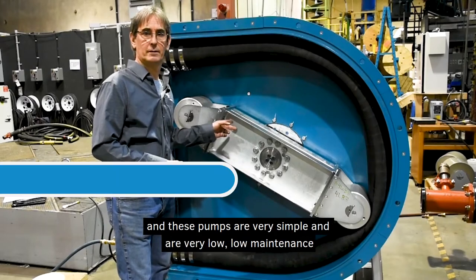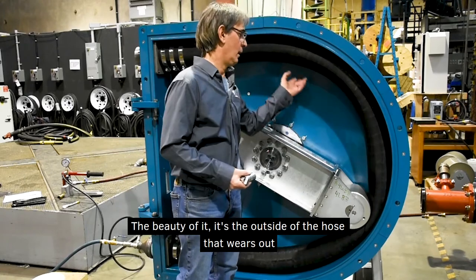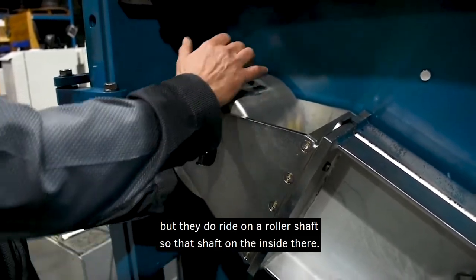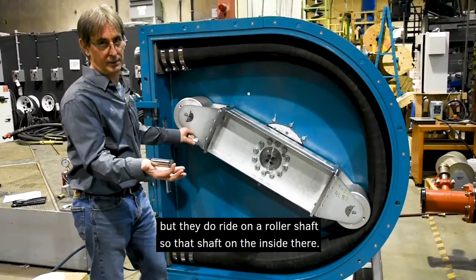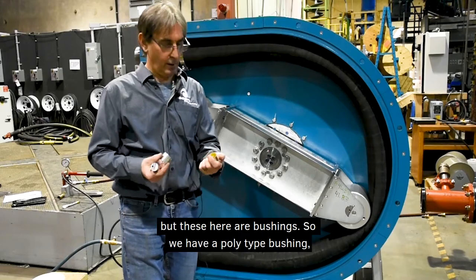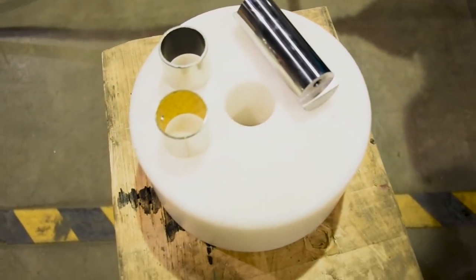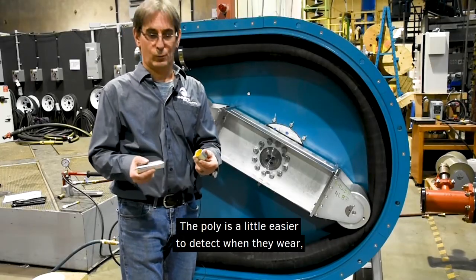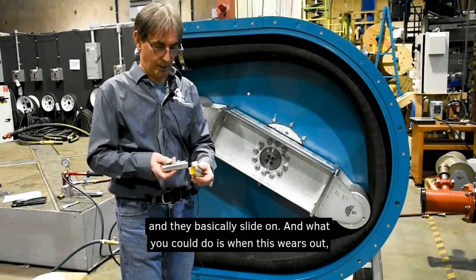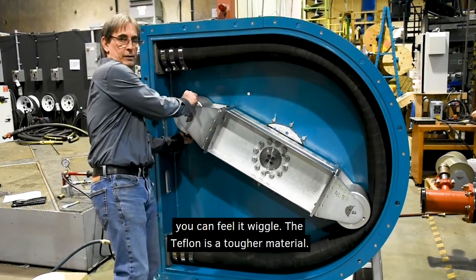These pumps are very simple and very low maintenance. The main thing that wears out is the hose — the outside of the hose wears out, not the inside so much. The rollers very rarely wear out, but they ride on a roller shaft. We have two types of systems: bushings and bearings. The poly-type bushing has a plastic inner liner and is easier to detect wear — when the material wears down thinner, you can feel the roller wiggle when you rotate it.